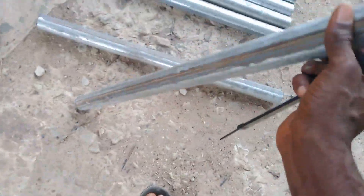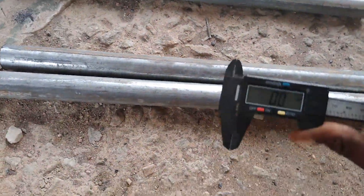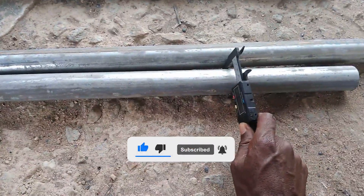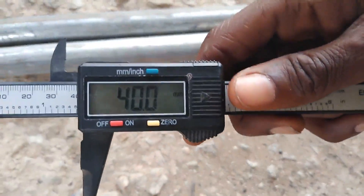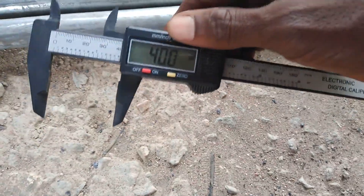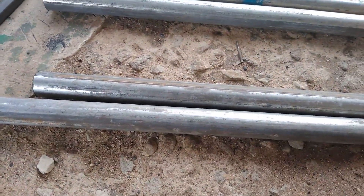If you're wondering the kind of pipe we use — we use a one and a half inch galvanized pipe. Let me measure the outer diameter again; it should be one and a half inch, which is 40 mm. Yes, exactly 40 mm and 1.57 inches. So this is the exact kind of pipe — one and a half inch galvanized pipe — useful for the landing skid.